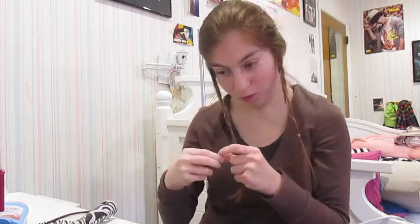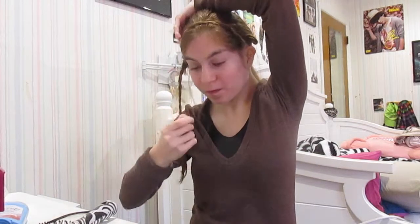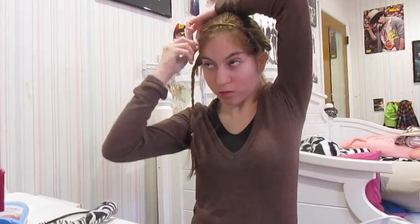Now take one side of the braid, wrap it around your ear, and bobby pin it down. Do the same thing to the other side and bobby pin that down too. It's supposed to look like a hairband. I think this hairstyle is really cute — something different for Valentine's Day or just any day of the week. Use as many bobby pins as you need.